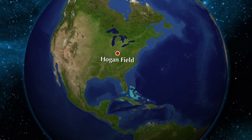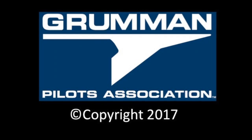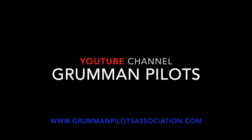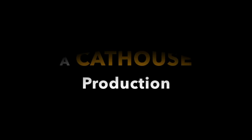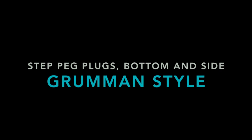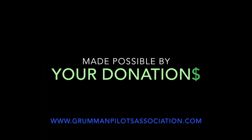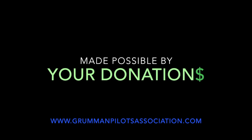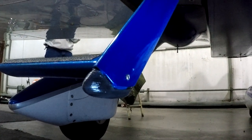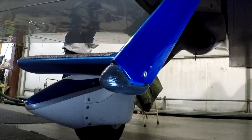Clear prop! Here comes the run-up. Good morning, ladies and gentlemen, and welcome to Grumman Pilots YouTube channel, directly supporting the Grumman Pilots Association.